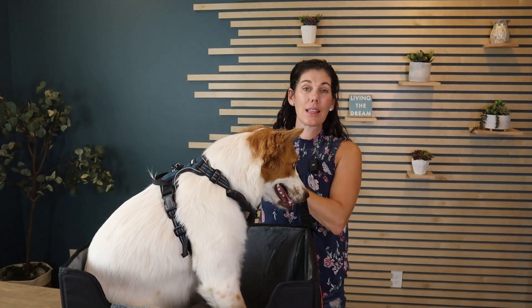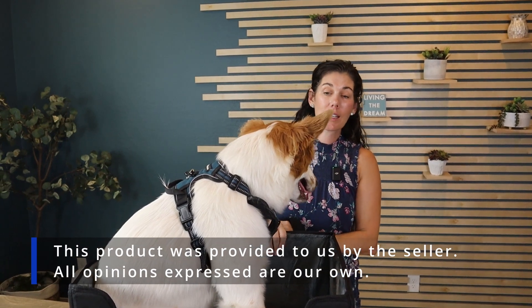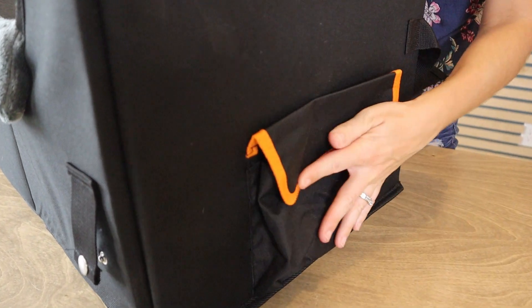There's also a way to clip this around the back of the headrest so the whole car seat really does stay in place. Each side has a nice large pocket on it, perfect to store all of your pup supplies while you're going to and fro.